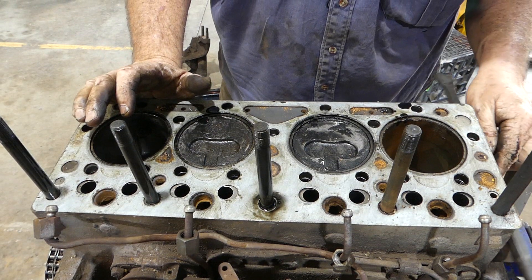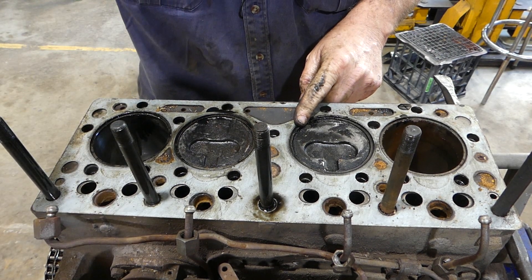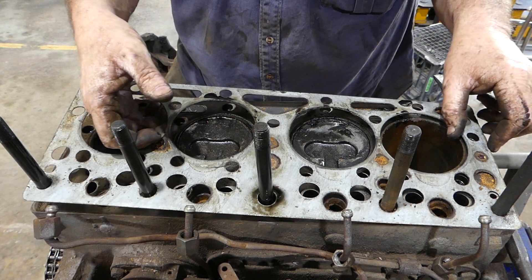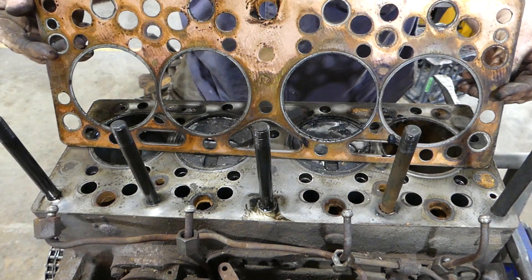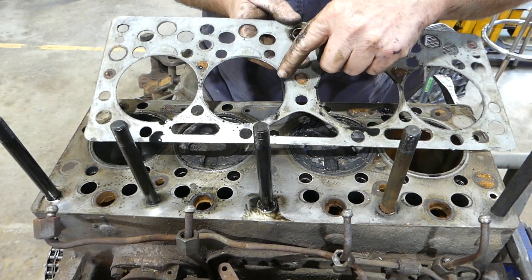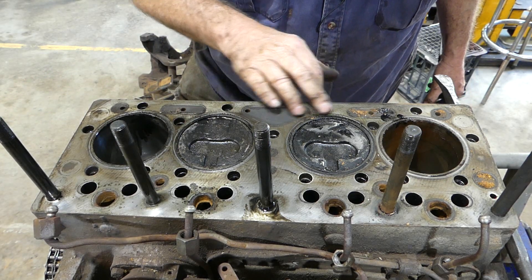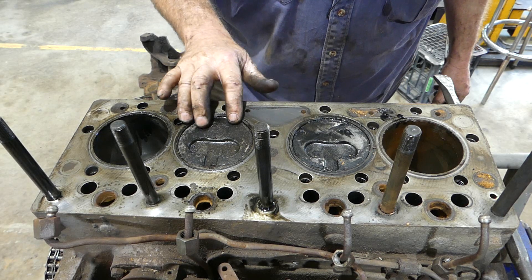We'll have a look at what we can see on the block side. With the head gasket, we're looking for full circles all the way around. The head gasket looks like it's in good nick — there are no burnt areas at all. Looking good. The firing ring is curled down, so you'll see a flat edge at the top and the edge of the firing ring is curled under. That feels like it's been machined — I'm not sure if it has or hasn't.